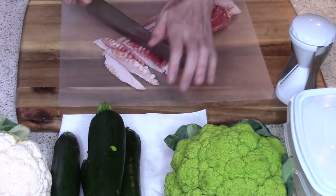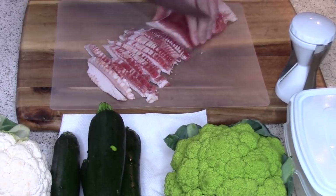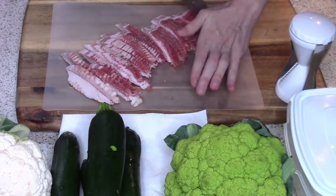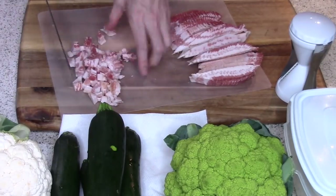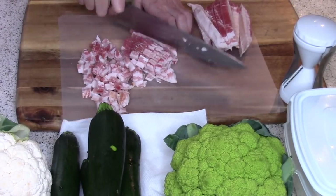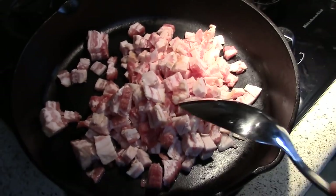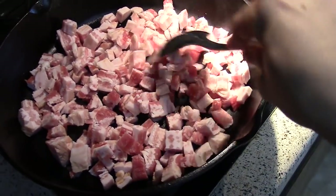Now we're going to do some bacon prep. I just recently started doing it this way and I love it. You can also cook your bacon in strips and cook it as bacon bits this way. I basically just keep it in the freezer a little bit and then it's nice and easy to cut. I will chop it up and toss it all in a pan and let it render down for quite a bit while I work on other things.